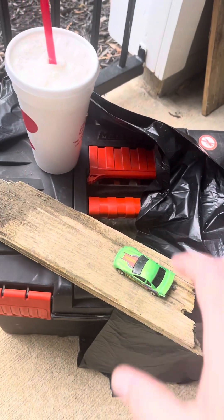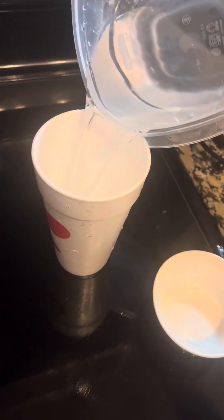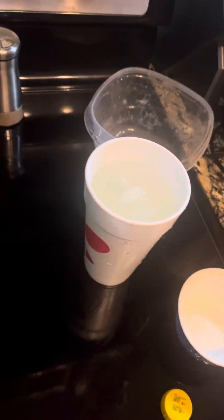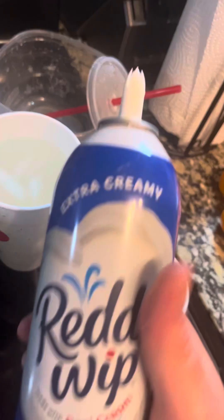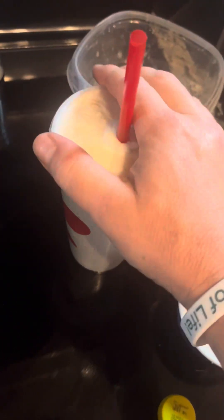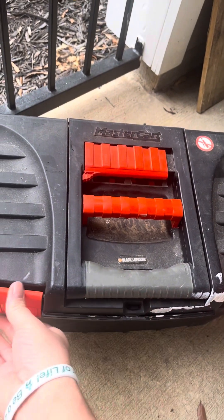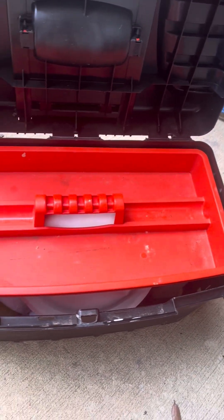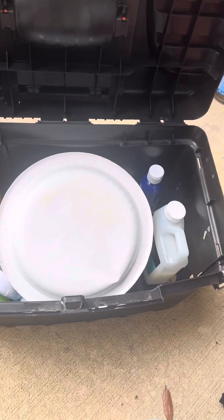I'm gonna try to make something — I'm not sure what I'm gonna make, but we'll make something. I bought more art supplies but I don't have that much money, so I have to use a bunch of recycled items that I have.